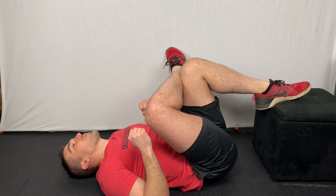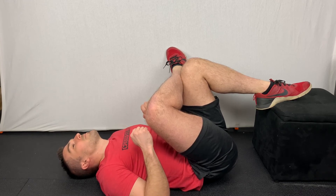With this or any stretch, you're gonna want to hold for a minimum of two to three minutes. Do it at least one to two times a day.